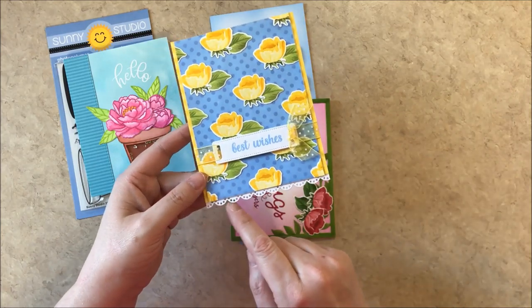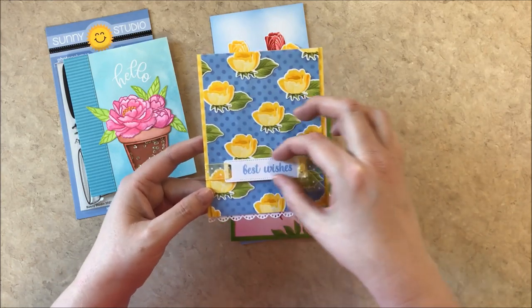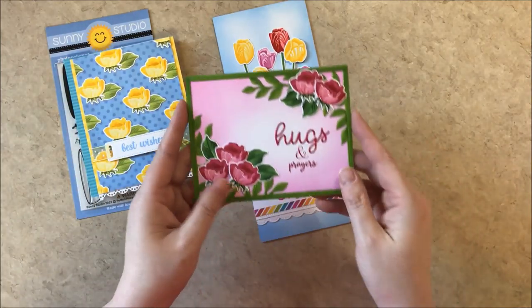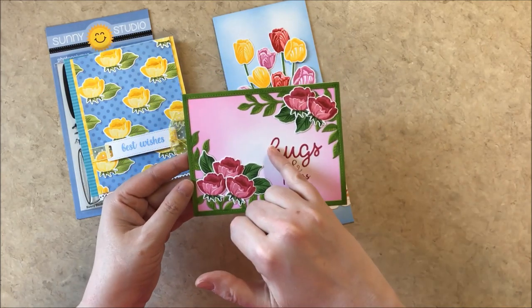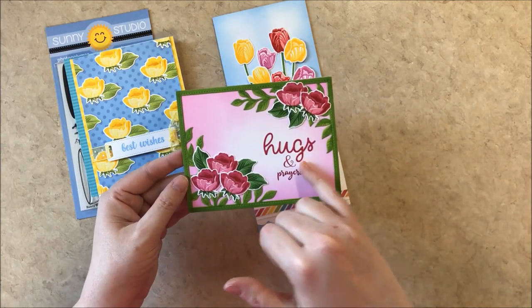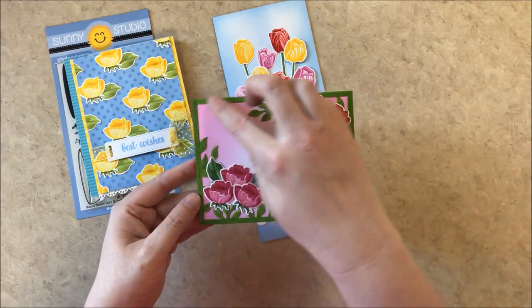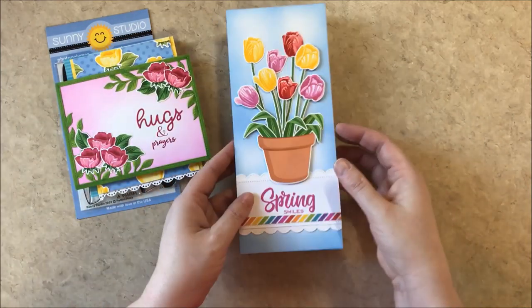And then for the bottom there I used our eyelet lace borders as well as that label from the fancy frames rectangle dies. For this card I created the hugs and prayers sentiment using our loopy letters alphabet dies, and then the ampersand from the festive greetings and the prayers from our angelic sentiments. And then I used those same rosebuds and a frame from our botanical backdrops which I inked up with some Copic markers to create the veins.